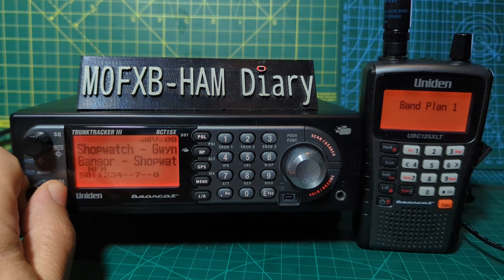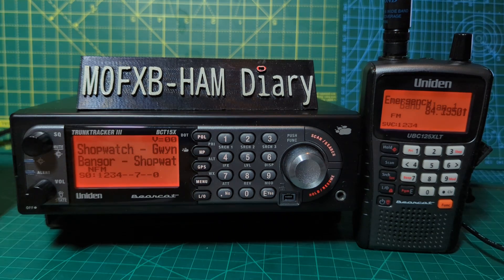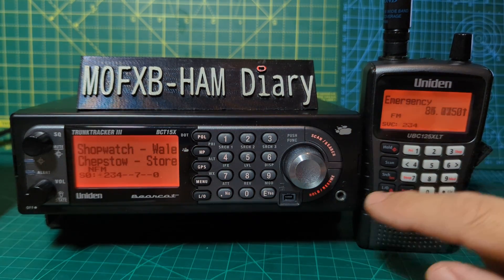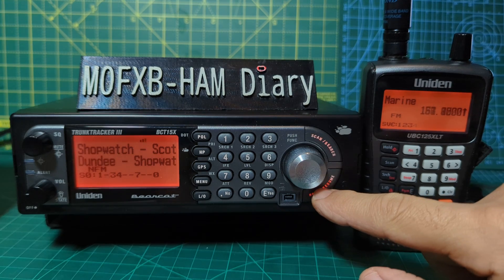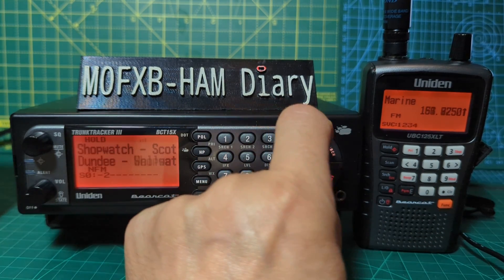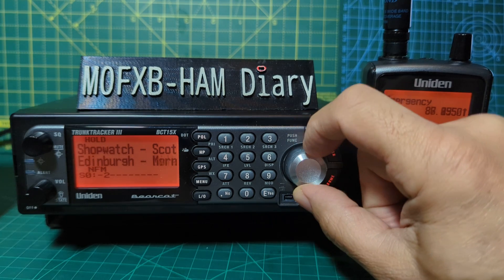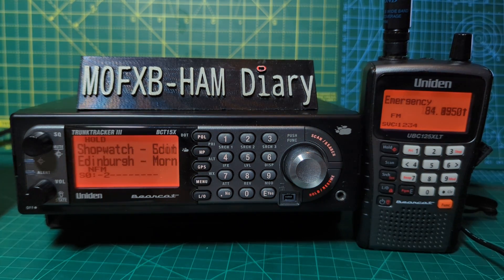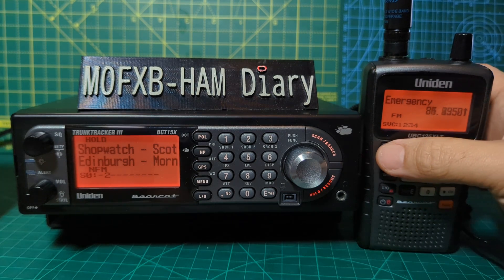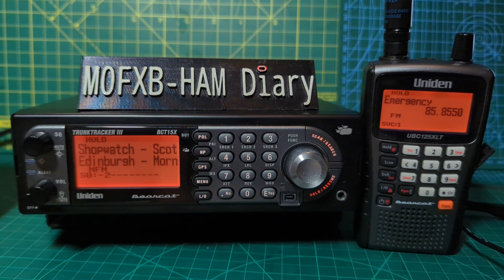The best thing to do if you get confused and you're not sure what's going on — just press the Hold button. On the BCT15 it's here underneath. Press Hold and it will appear there. When you're in Hold you can scroll through different channels. You can press Hold on the 125 as well, and in Hold mode you can type in frequencies and save them.